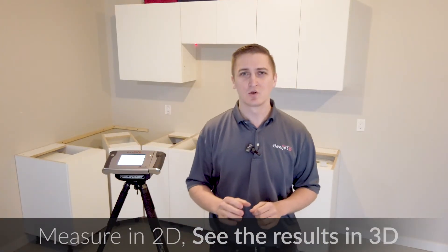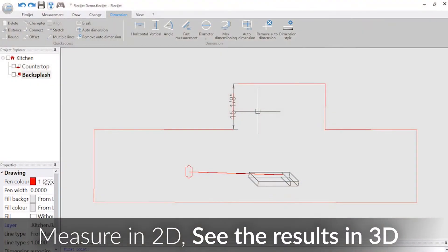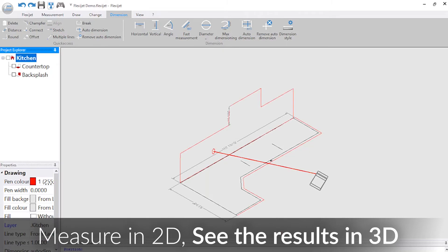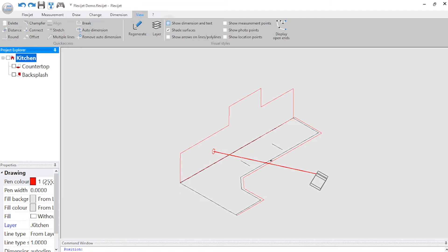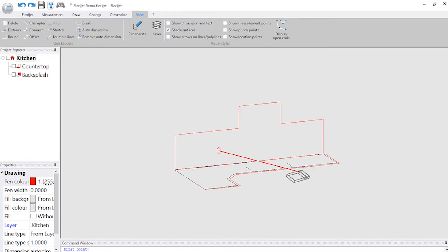I mentioned at the start we're going to measure this in two dimensions. What you're seeing is a two-dimensional drawing, ready to go right out to your saw, through to production. What we get the benefit of with FlexiJet is we can actually see our two-dimensional parts in three dimensions. On the left-hand side of the page I've got a backsplash and a countertop in my root folder — I'm going to get to see both of these parts together in three dimensions. No additional work required on the part of the templater, no stitching together, no complicated CAD necessary. Because we measured this together, we get to see it all at once.